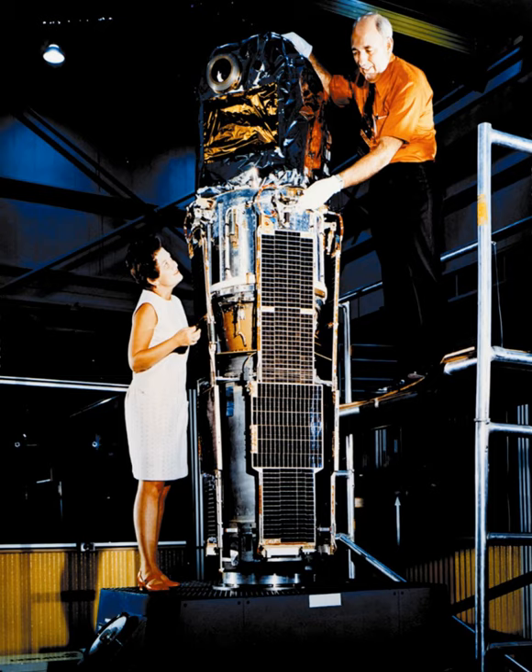Uhuru was the first satellite launched specifically for the purpose of X-ray astronomy. It was also known as the X-ray Explorer Satellite, SAS-A, being the first of the three spacecraft SAS series, SAS-1, or Explorer 42.